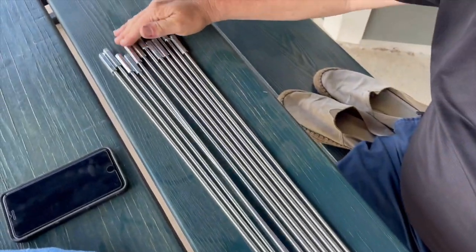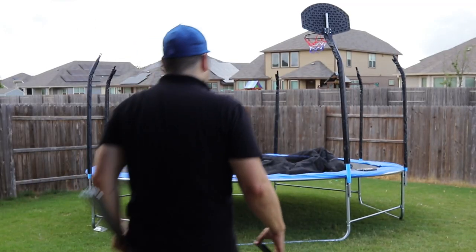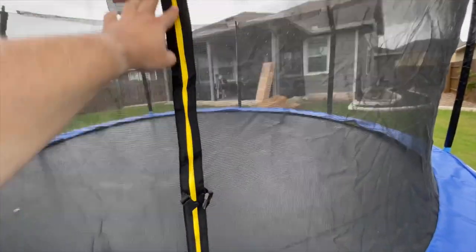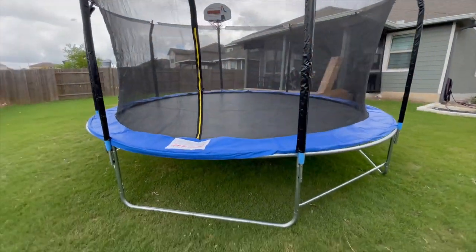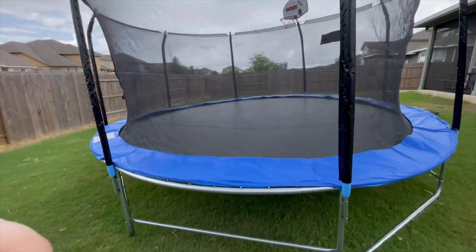Do this for all 12 safety net bars and set them aside as shown here. Next, unfold the safety net onto the trampoline, and position the safety net so that the zipper is on the opposite side from the basketball board. This will allow for better symmetry and ease of entry to and exit from the trampoline.